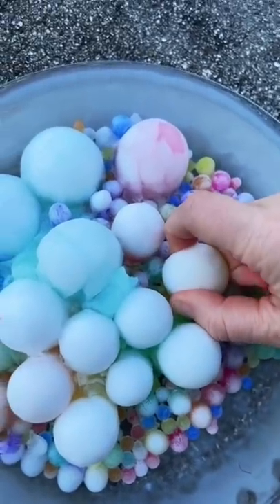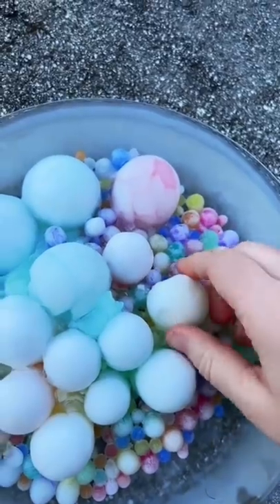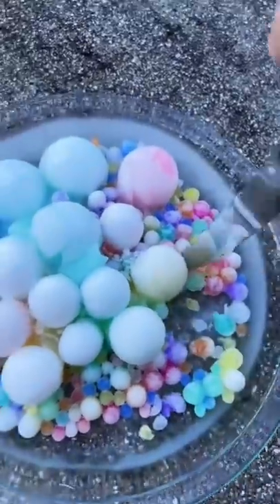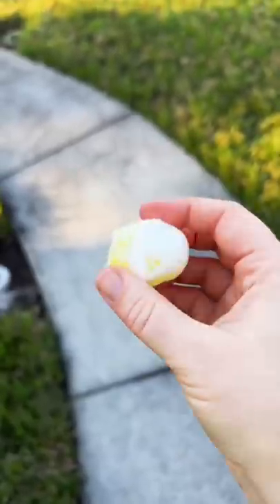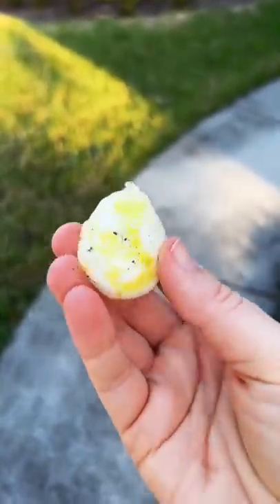They were frozen together and I couldn't even pull one off. I decided to pry it off with a knife and that worked. It's like a round yellow ice cube. Even when I threw it, nothing happened to it. It's rock solid.